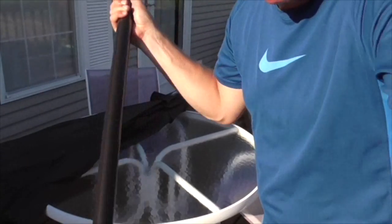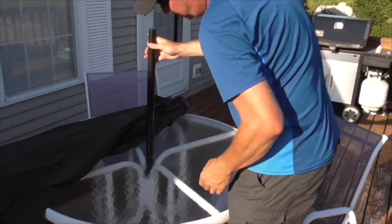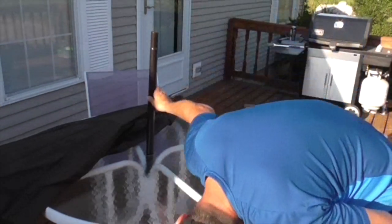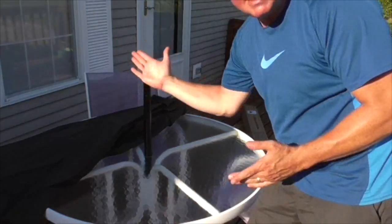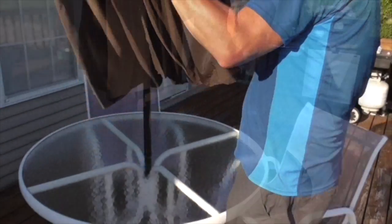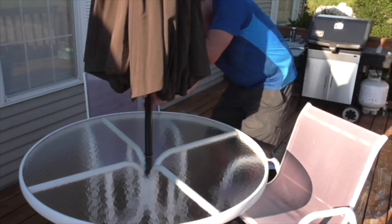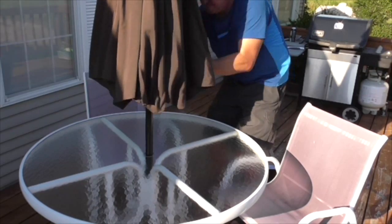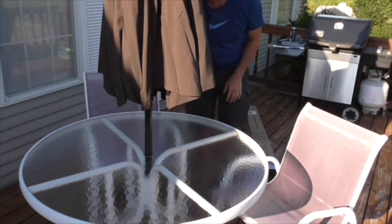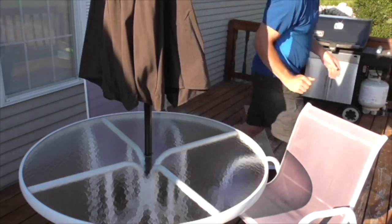I do want to say this does not come with a base, so you'll need to provide your own — I believe this company also sells them. I already have one, so I'm going to put this part into the base. The wind blows and the base keeps it from flying around — nice and stable. There's a little pin that pops through.